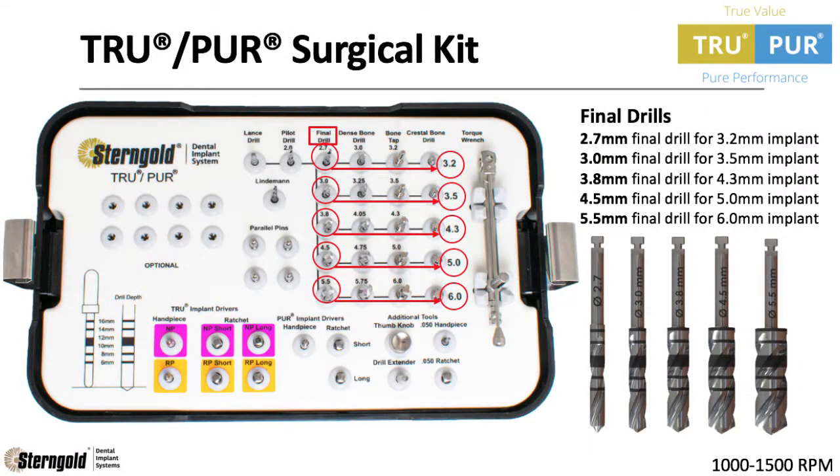Moving left to right, the next step in the drilling sequence is the final drills. Each final drill corresponds with the implant size. Because we are placing the 4.3mm implant in this example, we will be using the 2.7mm, the 3.0mm, and the 3.8mm final drills.